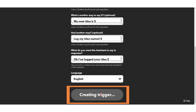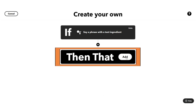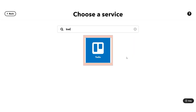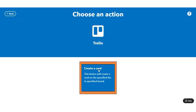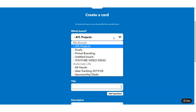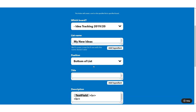I've created that trigger and I can now use a number of different action services to create great lists. Trello is a wonderful free service you can work with in teams. You can pick a board and a list name — if you didn't already have a list in Trello you could create one here. I'll create one called 'My New Ideas' and position new ideas at the top of the list.